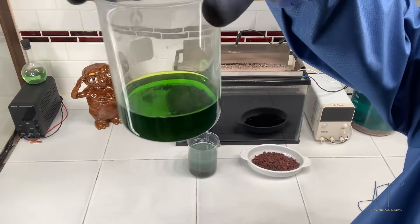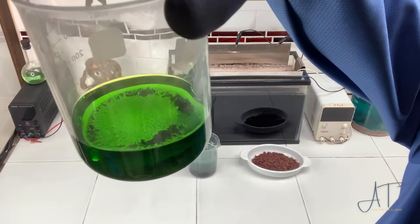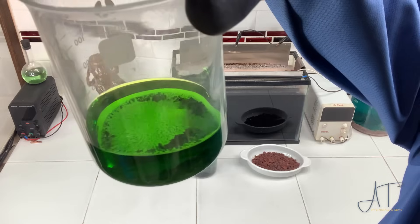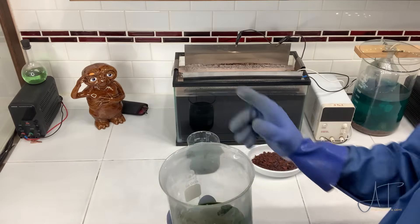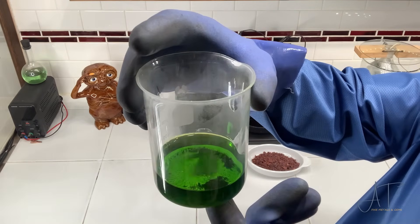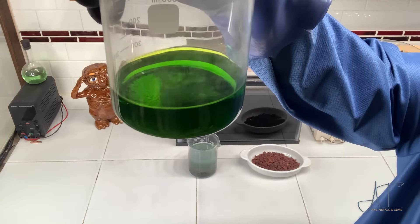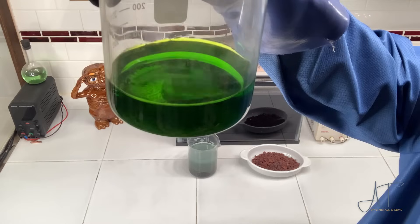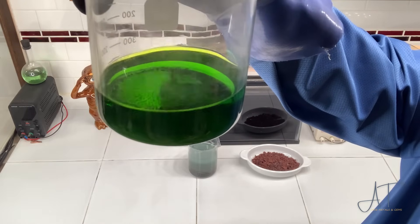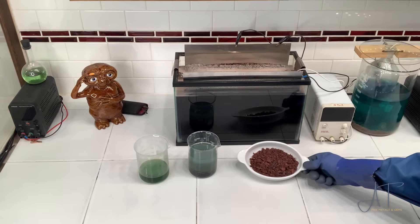Here you can take a good look at the silver that's left. I took a pinch — maybe a tablespoon of this material — and dissolved it in hydrochloric acid with a little bit of heat. Now we have copper chloride in solution and our silver is still a solid at the bottom of the beaker. Let's mix up our flux and go ahead and melt this up first.